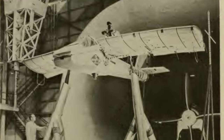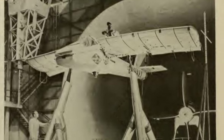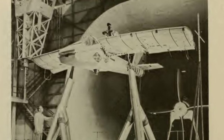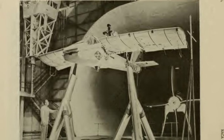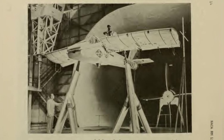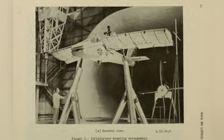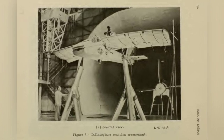The Inflataplane, developed by the Goodyear Aircraft Company, was an unconventional aircraft that achieved its goals. It could be easily stored in a small container and transported by truck, jeep trailer, or aircraft. One possible use was to airlift the container behind enemy lines, providing stranded pilots with a chance to rescue themselves. Tests were conducted on both single-seat and two-seat versions until the 1970s, but no orders were placed.